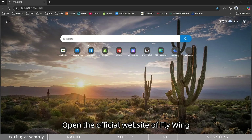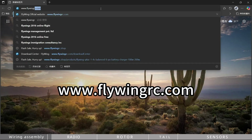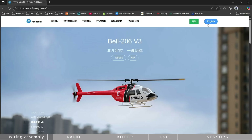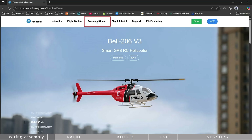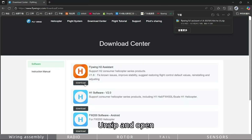Open the official website of Flywing, choose your language, and go to the Download Center. Choose Flywing H2 Assistant, then unzip and open it.